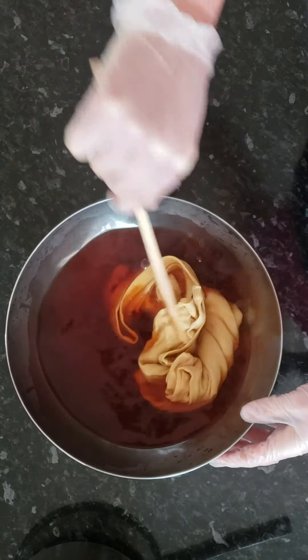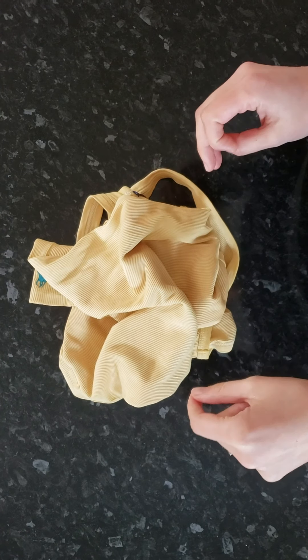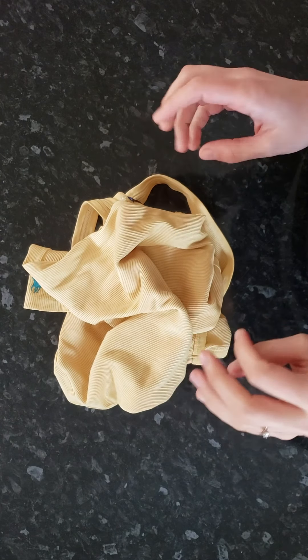Then put the pot on the stove and let it boil and simmer for at least 35 to 40 minutes. Keep checking on it until you see the water taking on a beautiful color. When you're happy with the color of the water, you can take it off the stove.